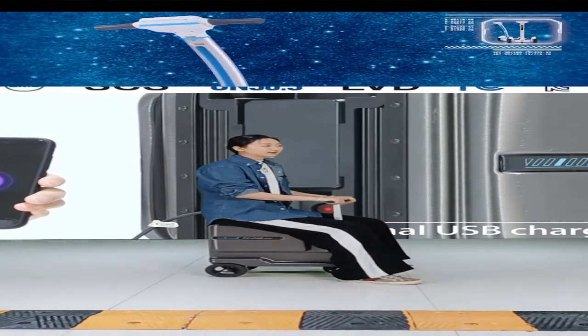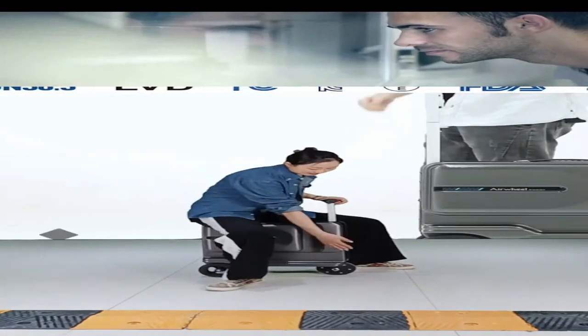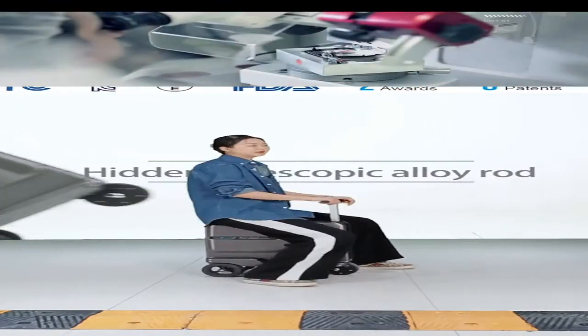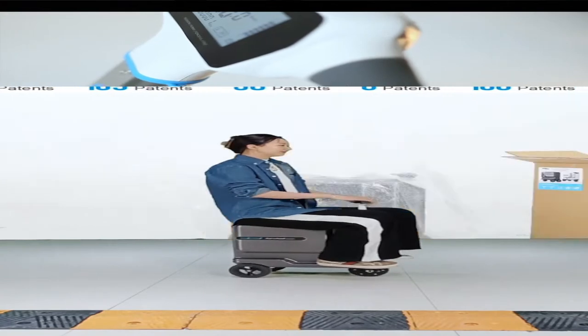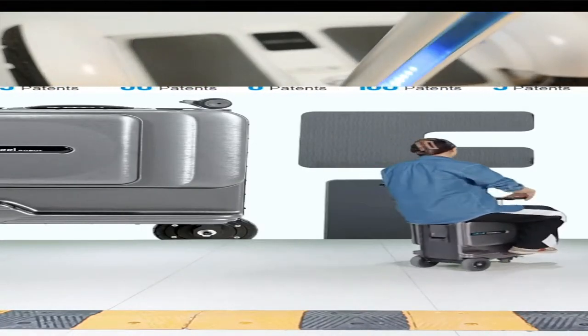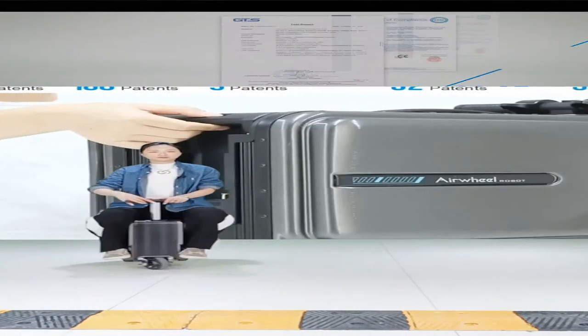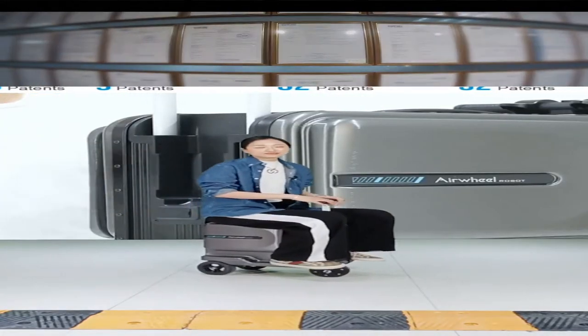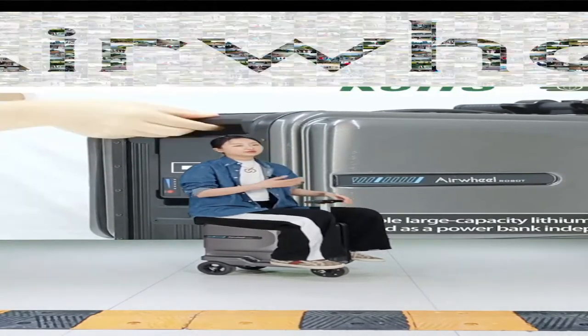When sitting towards the back, it is more comfortable to ride. Same as the SE3 Mini T, it has small foot panels on the bottom sides of the luggage so you can put your legs there — very convenient for riding. This is great for going out with kids — you can let your child sit in front of you.